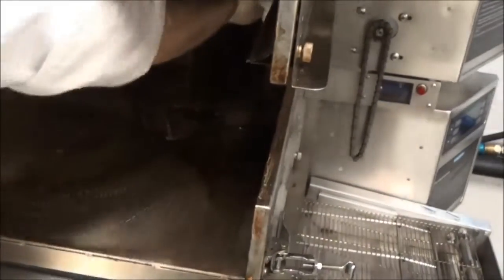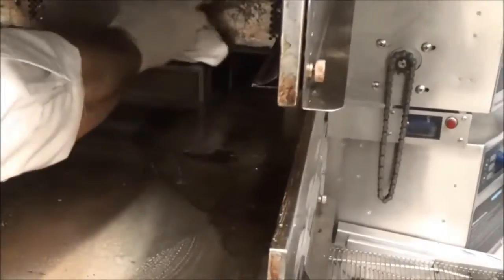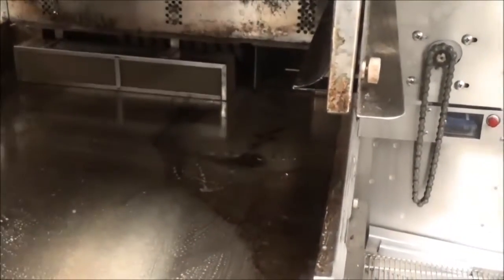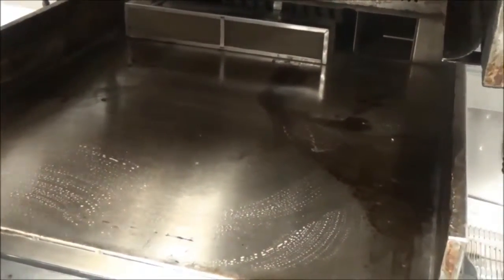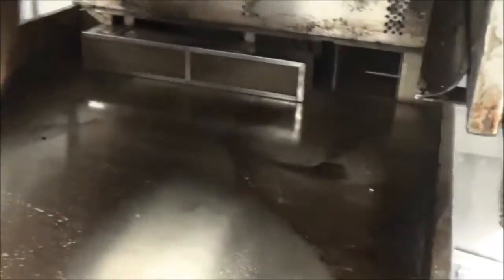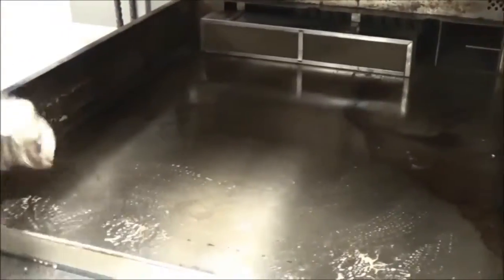Try to avoid getting any cleaner on the catalytic converter — top and bottom and even in the back wall above where the catalyst is. You can see how well it starts working. Make sure you wear protective gloves, and you may want to put a mask on if the fumes are a little too much. We'll let that rest five minutes, then come back in and scrub.